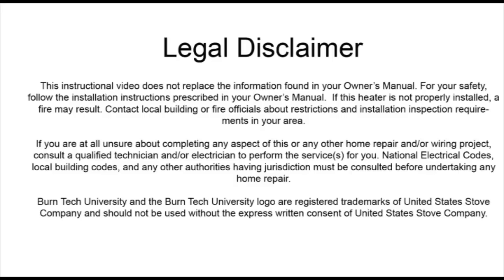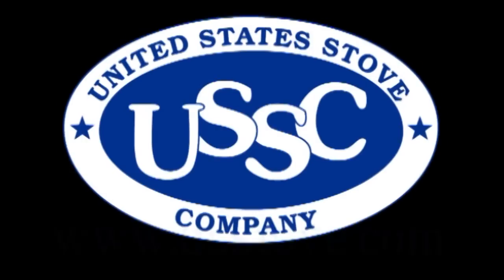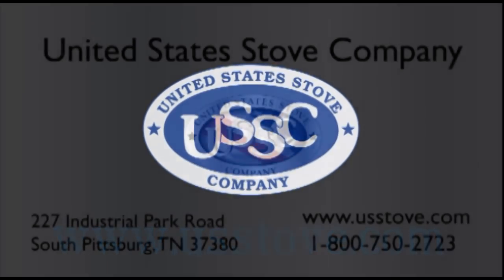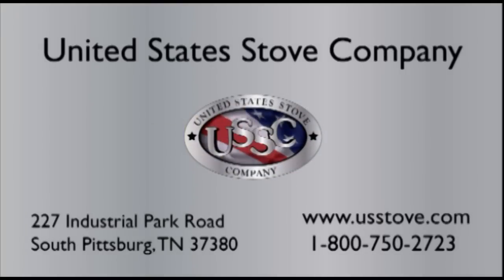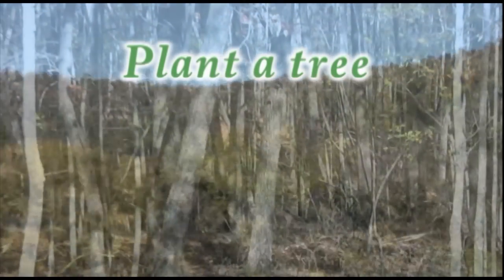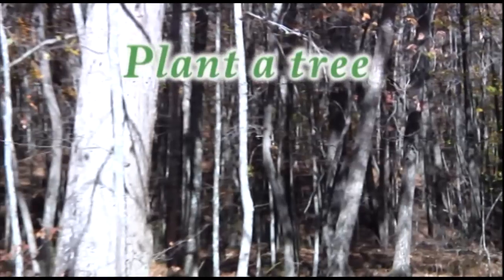We sincerely hope this video has helped you. Much more information, including owner's manuals, is available on our website at www.usstove.com. United States Stove Company — keeping Americans warm since 1869, family-owned and now in its fourth generation. And plant a tree every year: future generations will be grateful for your stewardship of our precious natural resources.